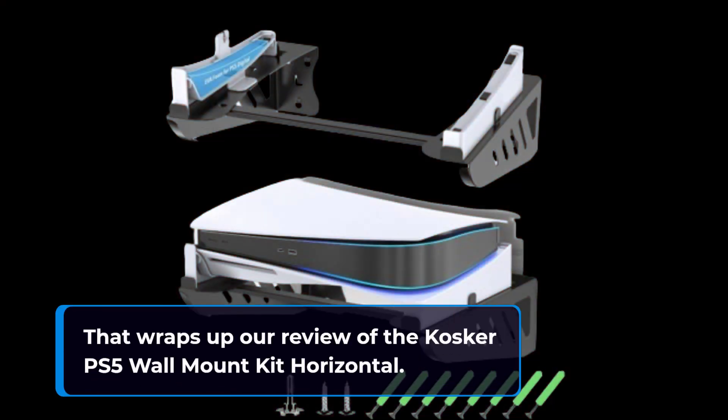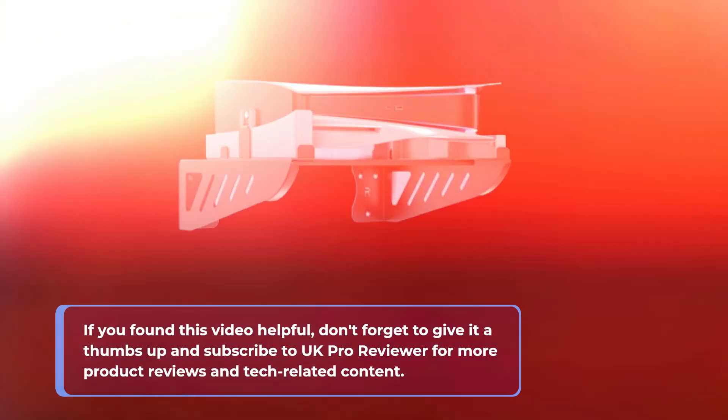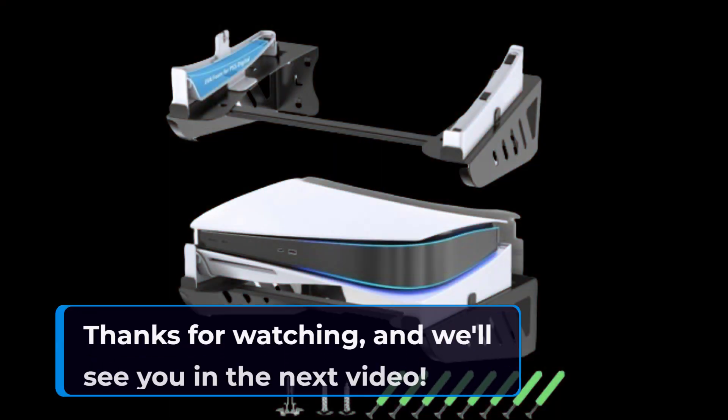That wraps up our review of the Cosca PS5 Wall Mount Kit Horizontal. If you found this video helpful, don't forget to give it a thumbs up and subscribe to UK Pro Reviewer for more product reviews and tech-related content. If you have any questions or thoughts about this product, please leave them in the comments below. Thanks for watching, and we'll see you in the next video.